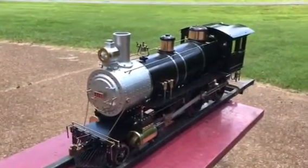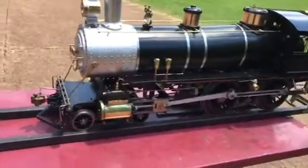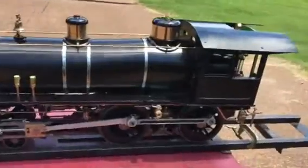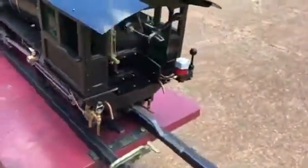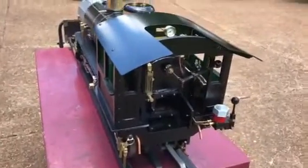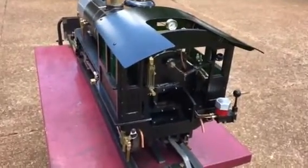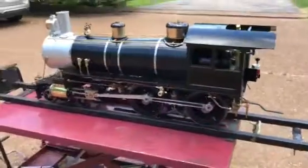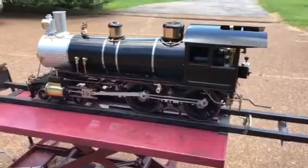It's 7.5 inch gauge, has 8.5 inch drivers, 8.5 inch boiler. It's a coal-fired engine — see the fire door in the back there. The cylinders are 2 inch bore, 3.25 inch stroke, and it's a Stevenson valve gear. The engine overall length is 60 inches and weighs about 500 pounds.